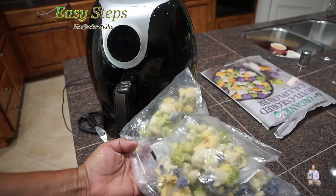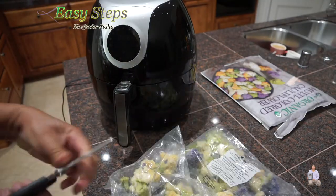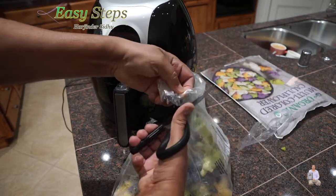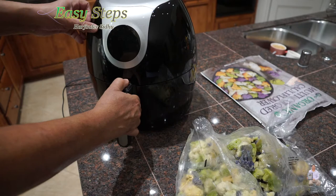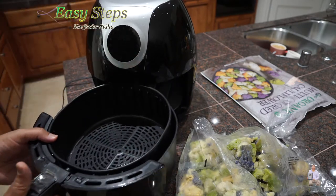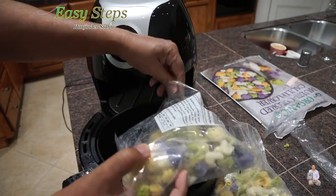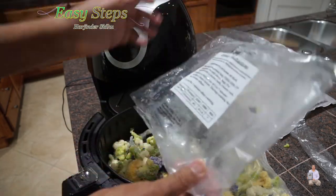I'm going to use two bags. I'll cut them open. I'm going to open the air fryer — we are not going to add anything — and I'll place the cauliflower in there.